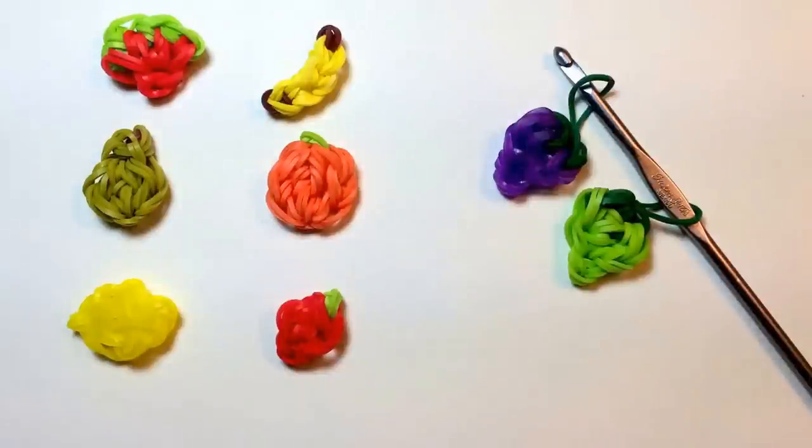Hi, this is Kim from Made by Mommy, and today I'll be creating the seventh fruit in my Fruit Off the Loom series. We'll be making a bunch of grapes today.